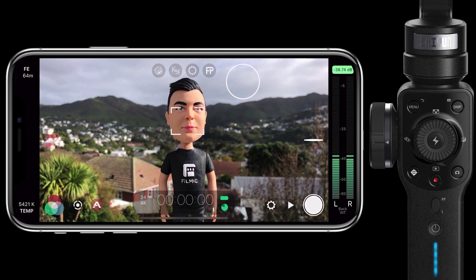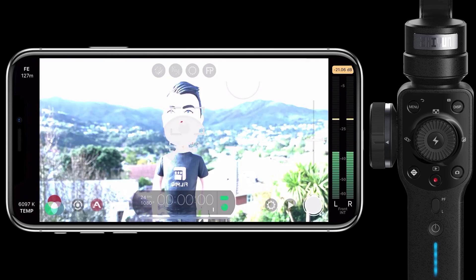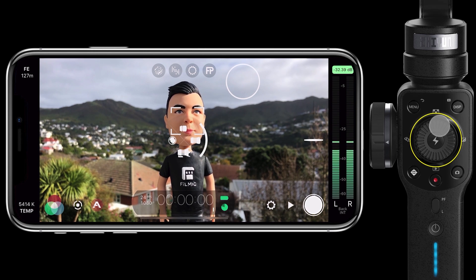Probably one of the most useful features of the Zhiyun Smooth 4 and Filmic Pro integration is that it provides fast lens switching directly from the gimbal. A single press of the lens selector will simply switch between front and rear cameras. If you have a compatible dual lens device such as the iPhone 7 Plus, 8 Plus or 10, then a long press will reveal the multi-lens selector. You can scroll using the thumb wheel to highlight your lens of choice and then press the mode button to make the switch.